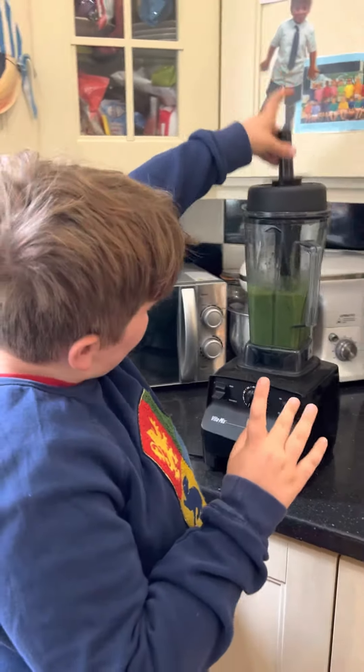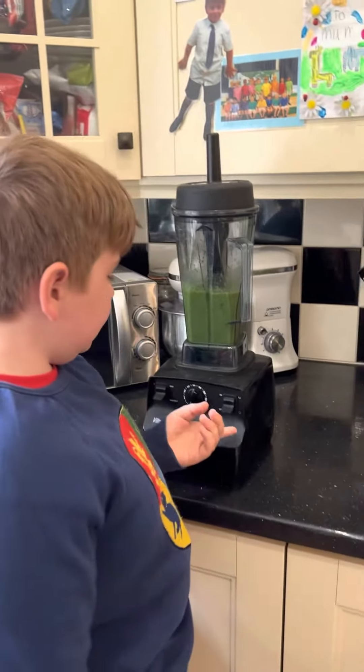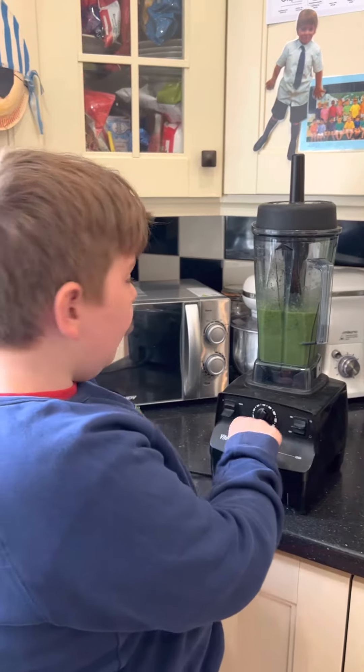I'm doing two things at once. We'll start — on switch, you can see it's on number one.